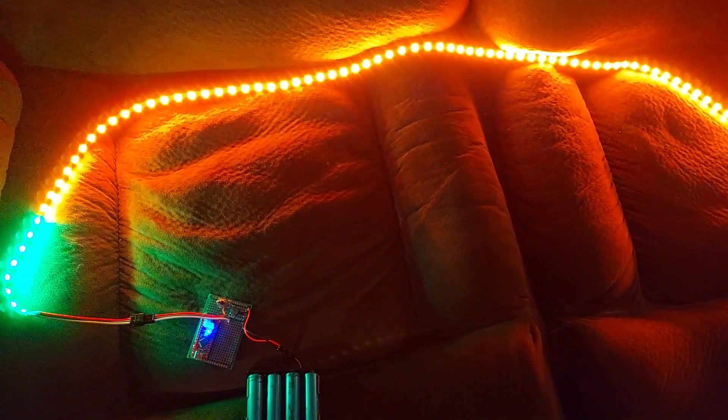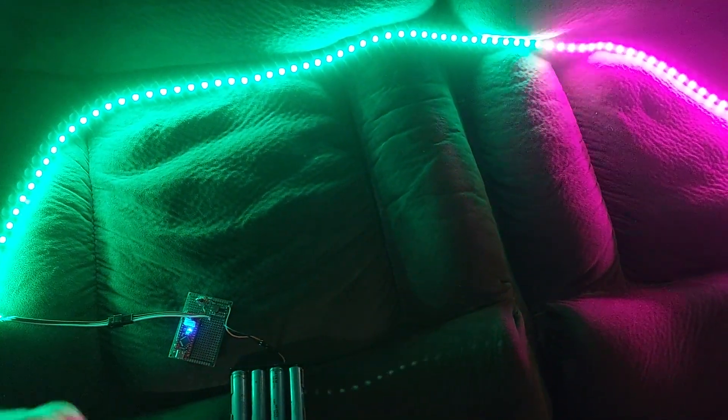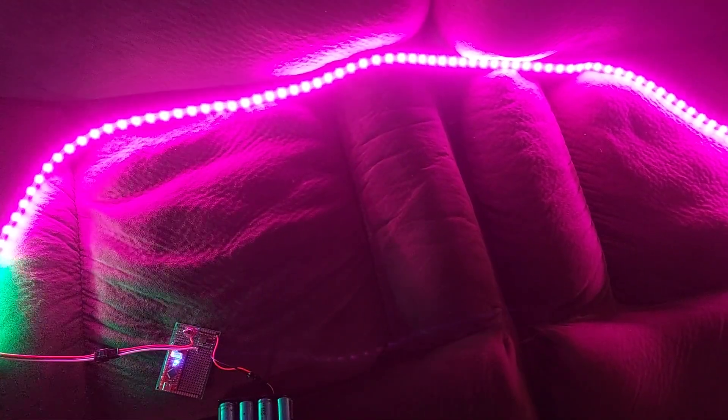I'm looking forward to having this under the table tomorrow night. I've also got a fog machine, and every now and then I'll hit it so that all these lights will glow out from underneath the table with the fog rolling out. That's my goal.